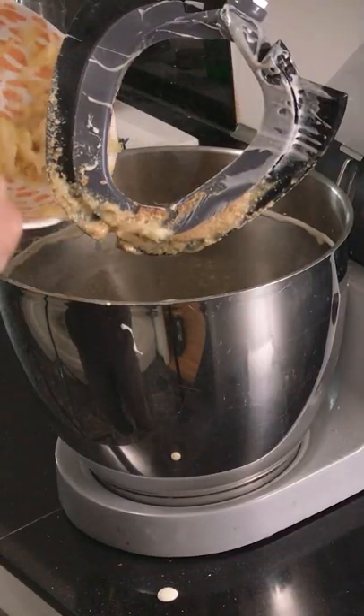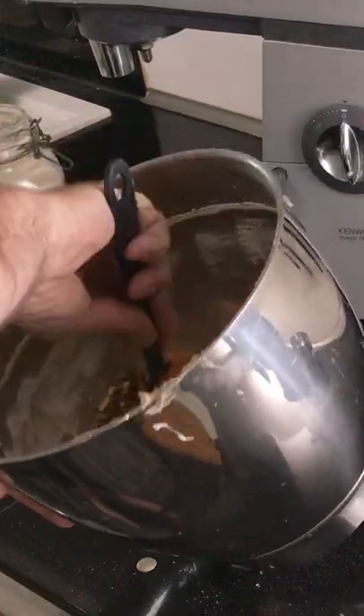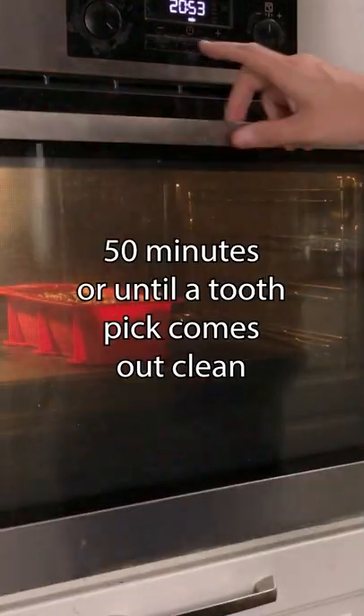Add the bananas to the bowl and mix it in. Then add the flour mixture in stages. Fold in the reserved walnuts. Pour the batter into a non-stick nine by five inch pan, top with the sugar and walnut mixture, put in the oven, and bake for 50 minutes.